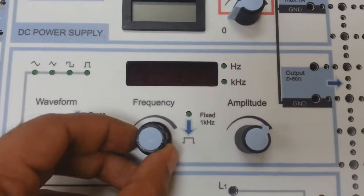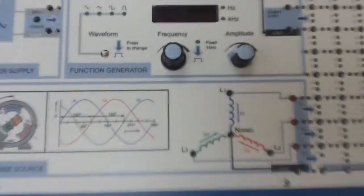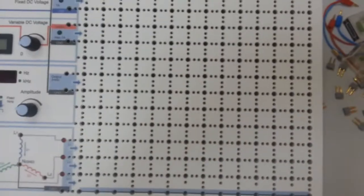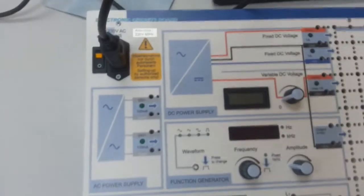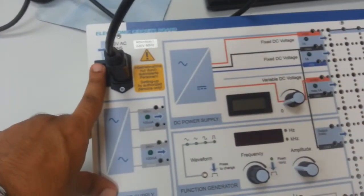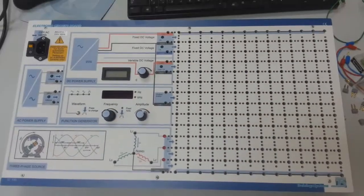The buttons are for the frequency and also for the amplitude. This holds for connecting the circuit. You need to know the ELAV board — you can connect it from here, and you switch on or switch off the ELAV board.